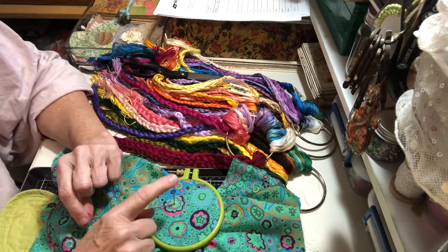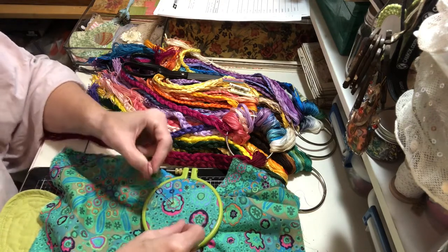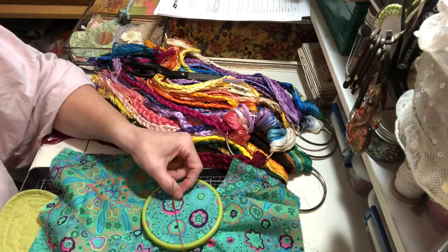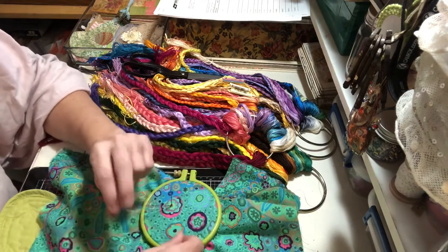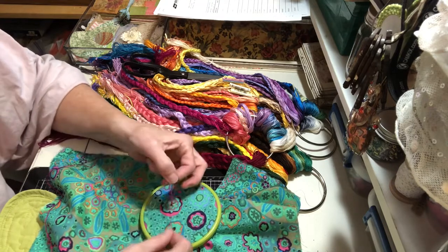Then what you're going to do is a slip knot over the needle. So I wrap it around my thumb like this, and then you twist it and put that loop over the needle and pull. You're going to do that as many times as you want the stitch to be long — probably at least 12 to 15 if you want them long.